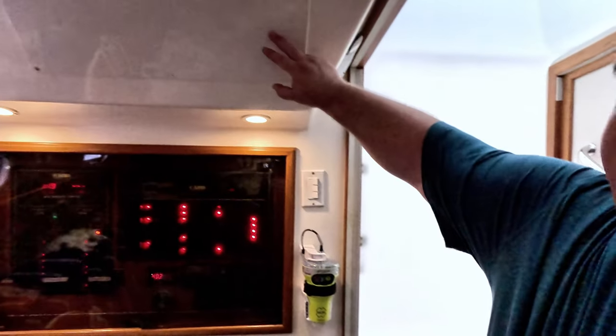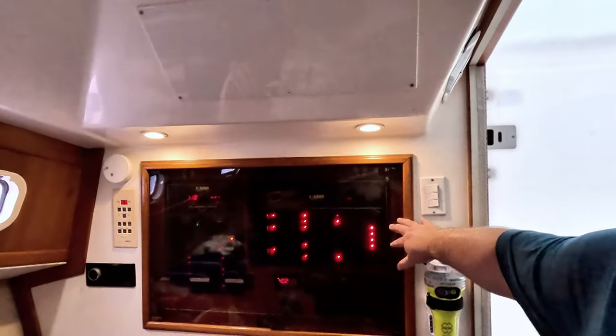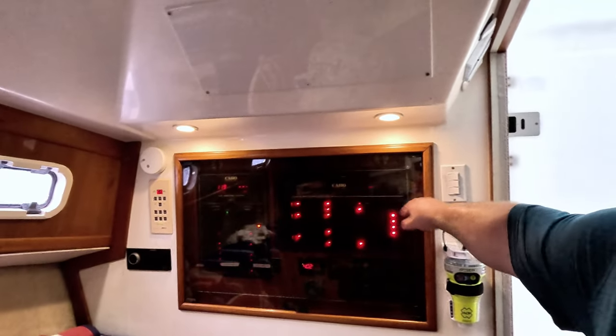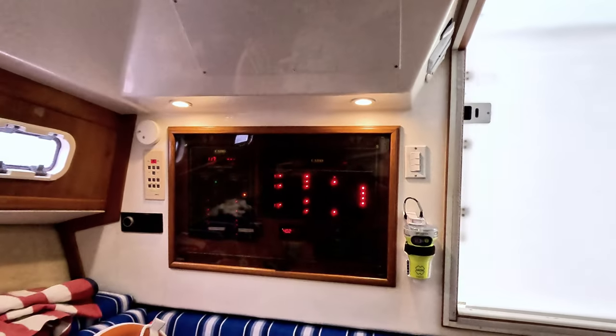So up here is where my electronics are, and everything electrical is behind here — so all my connections are back here. I'm going to go up here and pull the wires down and then make the connection.